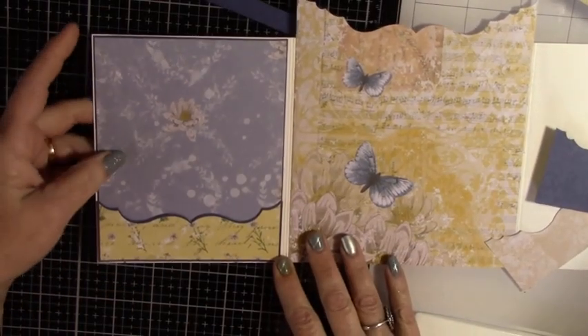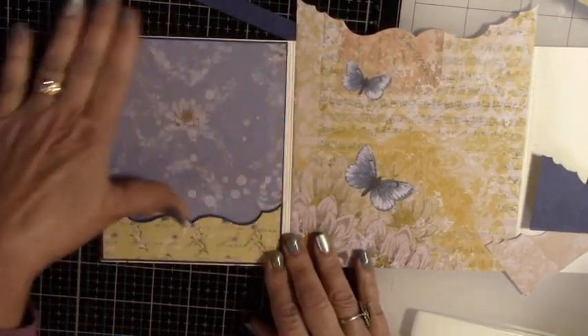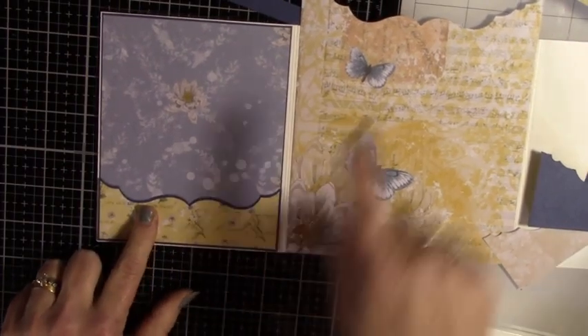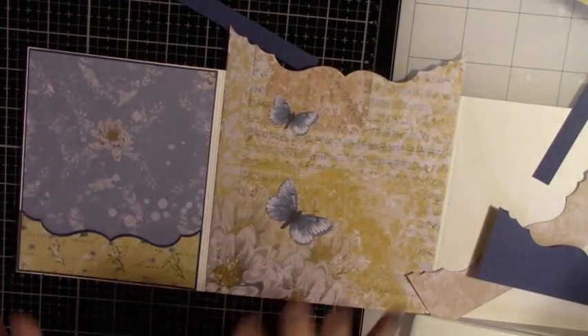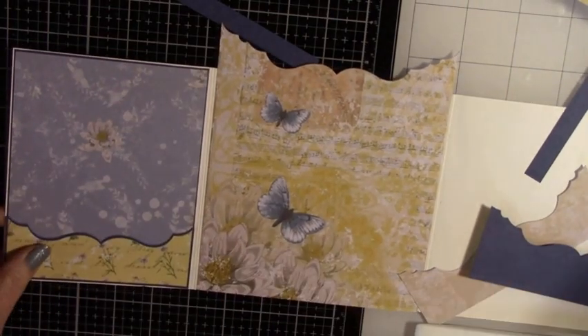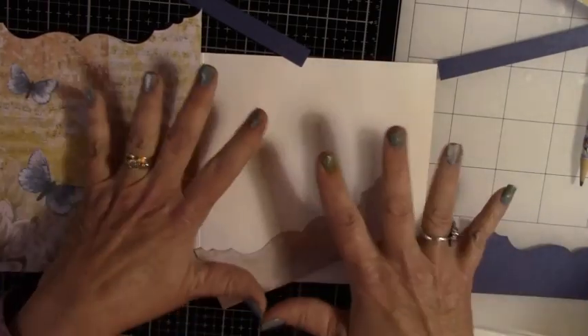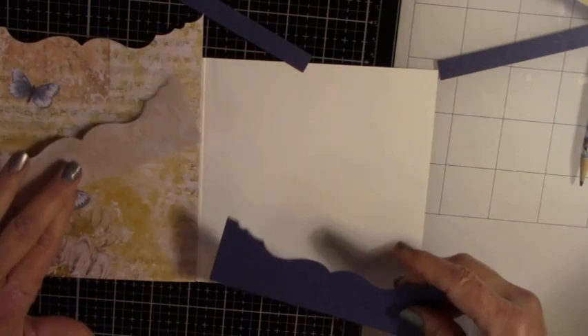Here is the first pocket — so cute! I just absolutely love this idea. It just brings this back, and you'll be able to see this when it's open. I just think that was the cat's meow! So now I'm going to take you through how I did it. I've got all my pieces and parts.